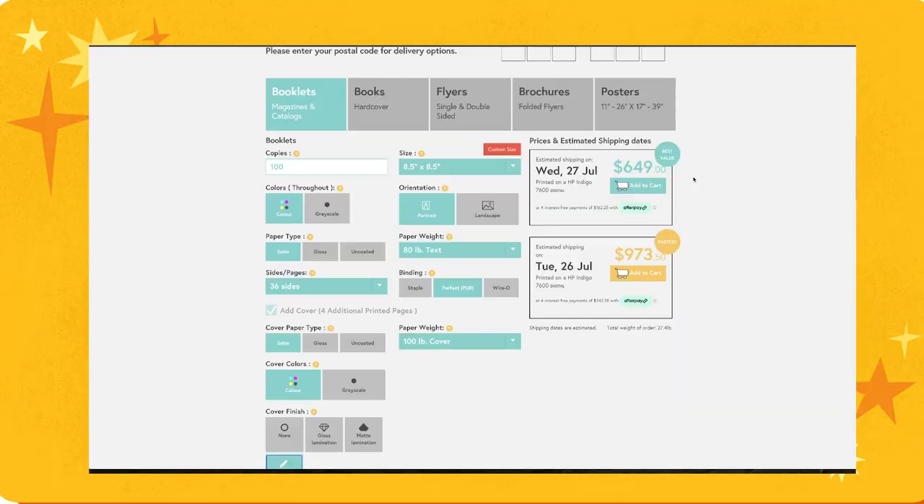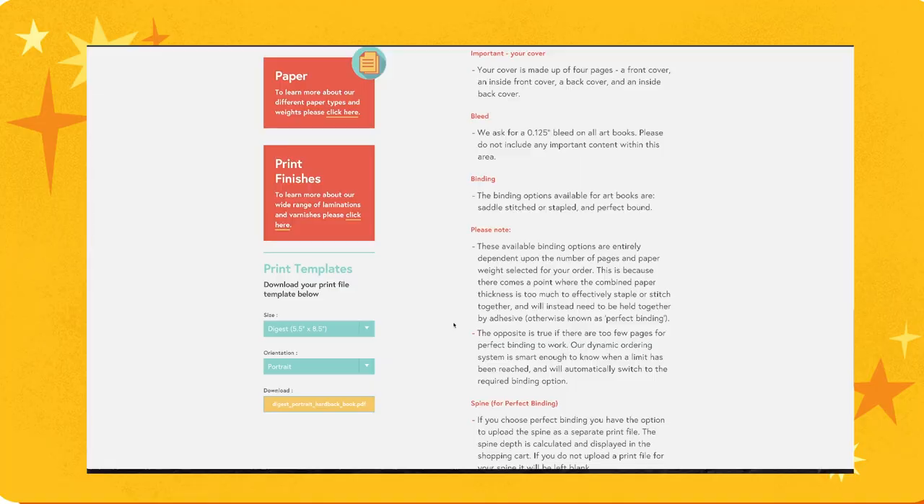I found a quote and it was honestly the cheapest quote out of all the websites I could find. So I entered in my specifications and they gave me a template, so now I can start formatting my book.